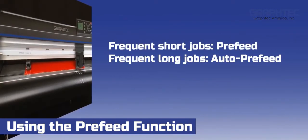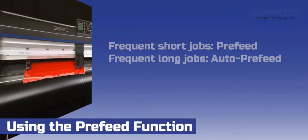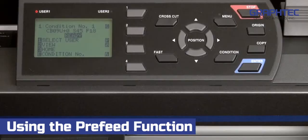As a general rule, if you find that you're doing mostly smaller jobs and maybe an occasional longer job, use the pre-feed function. On the other hand, if you find that you're consistently doing longer jobs, or you have a material that seems to slip a lot, then by all means enable the auto-pre-feed function. It may take a little extra time to feed the material, but it will keep the media and the job on track.